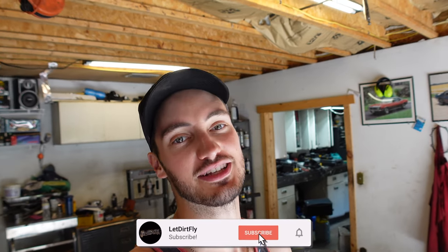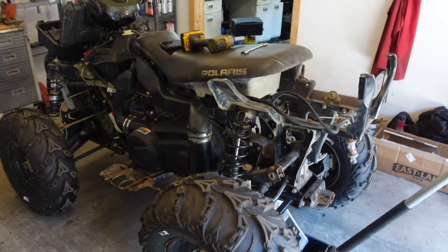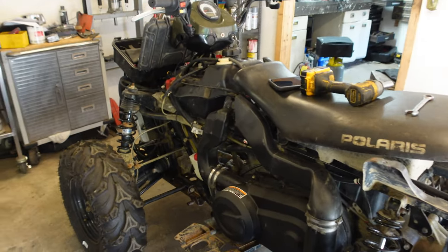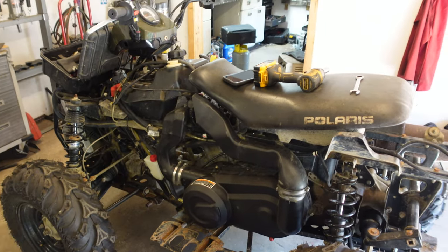What's going on guys, welcome back to the Let Dirt Fly YouTube channel. Today we start a brand new project — a 2014 Polaris Sportsman 570. As you can see, it doesn't look so good, but we're going to be fixing this thing up. I picked this up on Facebook Marketplace for a really good deal, really cheap, because it had some issues.